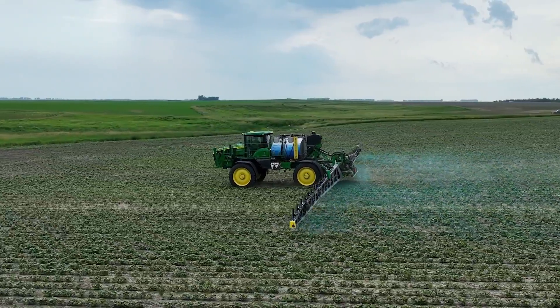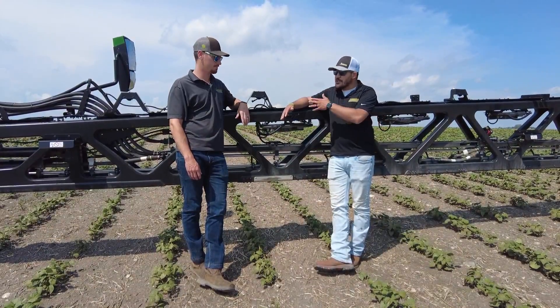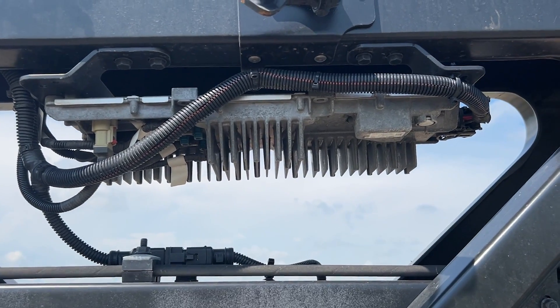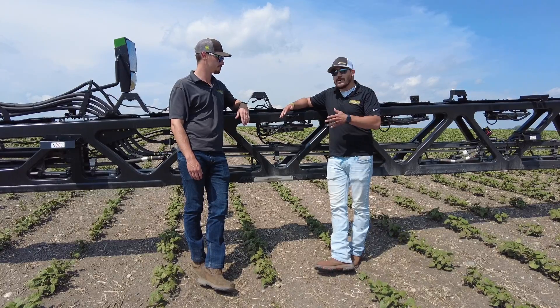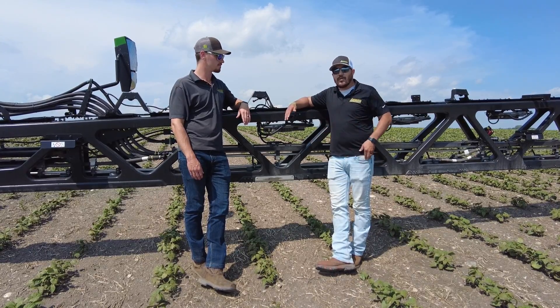The C&Spray is compatible in the 400 and 600 series sprayer lineups, and it comes with all these vision processing cameras along with the processor to be able to relay that to your display in the cab. You're able to actually make those smart decisions in the cab so you can spray and target the specific weeds that are in your field.